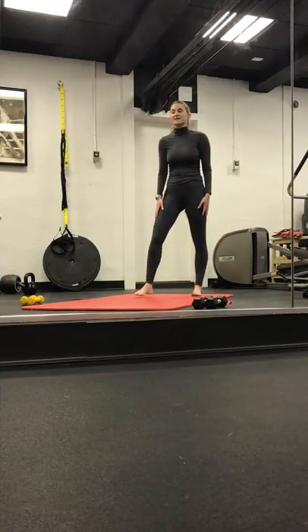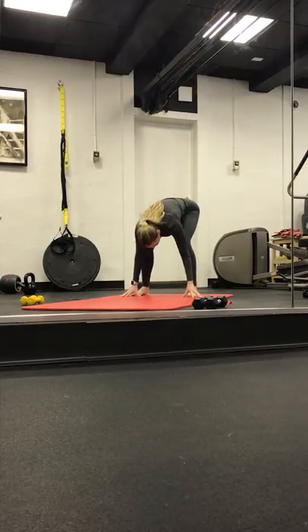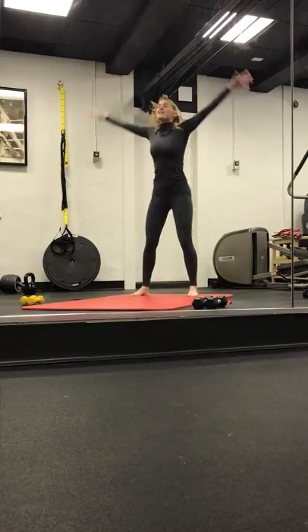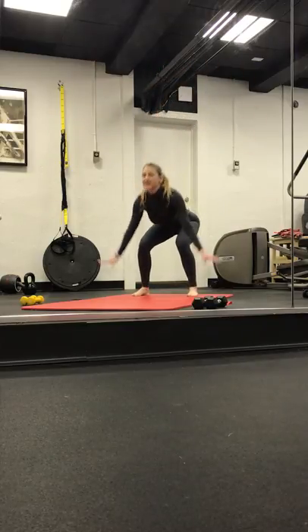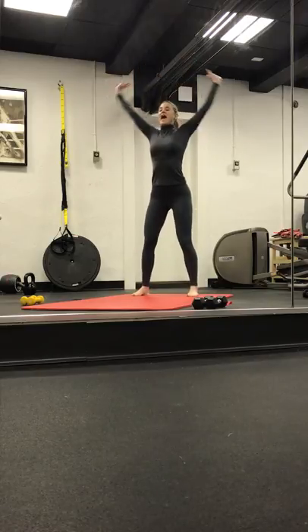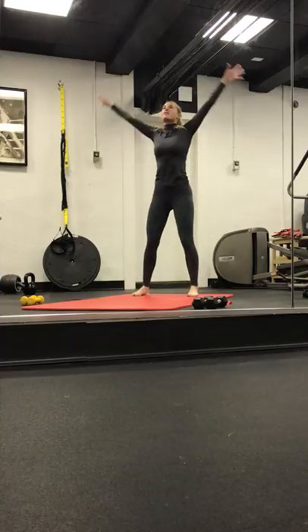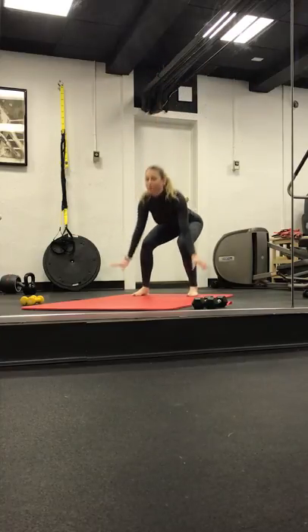Bottom of our mats. Inhale, arms rise up. Exhale, forward fold. Bend your knees. Inhale, fine leg. Exhale, bend forward fold. Two more. Inhale as we rise. Exhale, release. Let your head hang. Last breath. Exhale, forward fold.